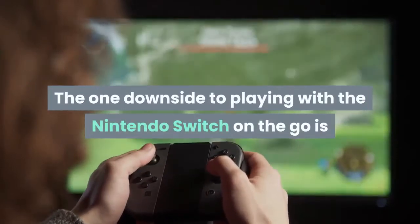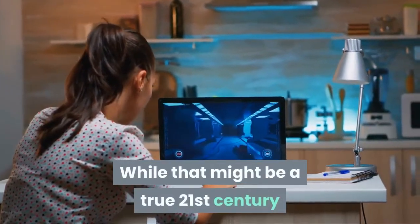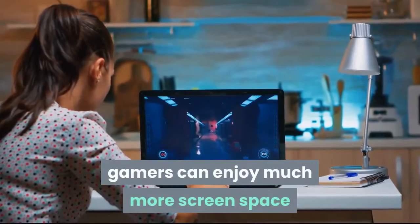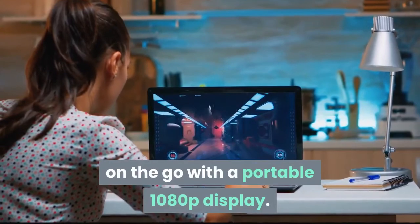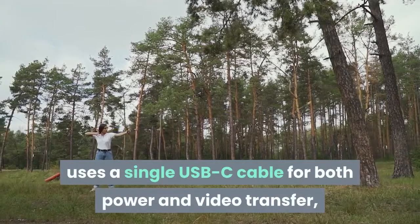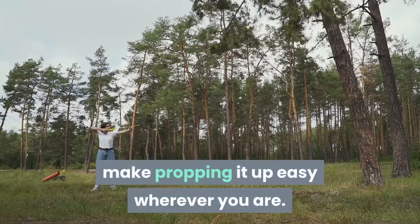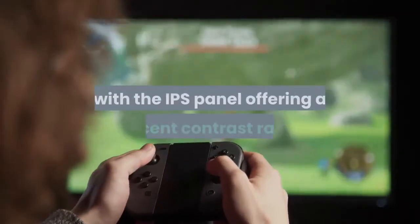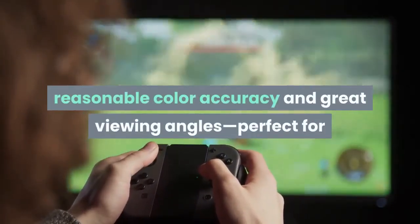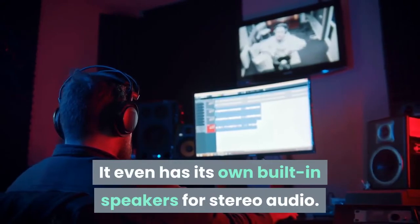The one downside to playing with the Nintendo Switch on the go is that its screen is rather small. While that might be a true 21st century problem for those who grew up with Game Boys and Game Gears, today gamers can enjoy much more screen space on the go with a portable 1080p display. This model from Yebo measures 15.6 inches, uses a single USB-C cable for both power and video transfer, and even has its own built-in stand to make propping it up easy wherever you are. The picture isn't bad, with the IPS panel offering a decent contrast ratio, reasonable color accuracy and great viewing angles, perfect for multiplayer Switch gaming on the go. It even has its own built-in speakers for stereo audio.